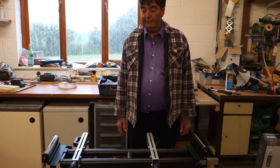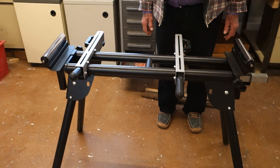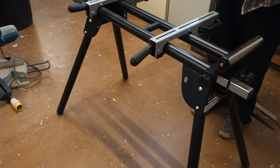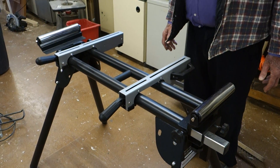Welcome again to Bodget with Brian. It is one of my newest purchases. I've shown you the Fox one before, but this is the Evolution one. The good thing I like about this Evolution is it's so well built. And it is a miter saw stand.